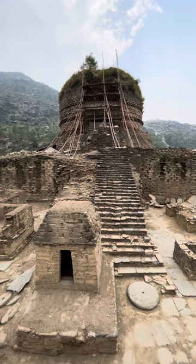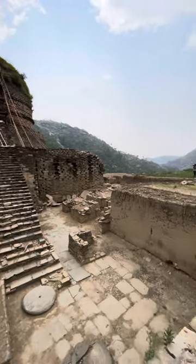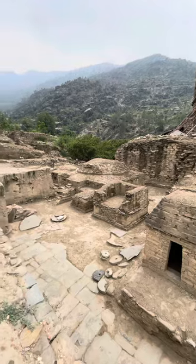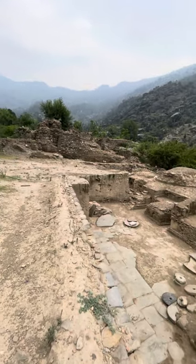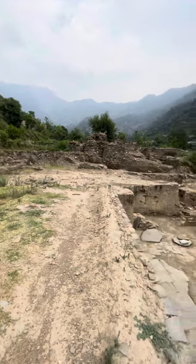This is Amlok Dara Stupa. This is the whole site from the top. There used to be a monastery over here, and there are ruins that date back from the Hindu Shahi period. This area is unexcavated till yet.